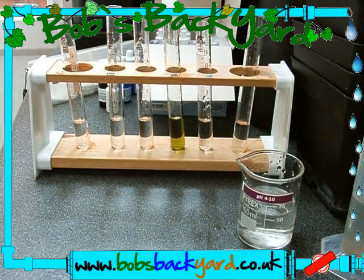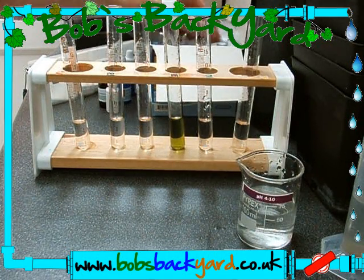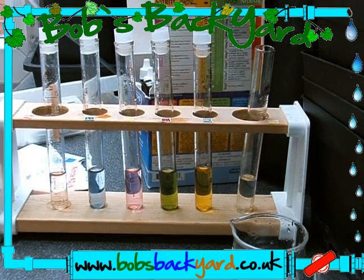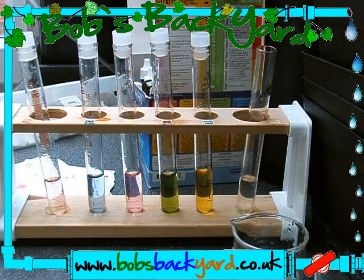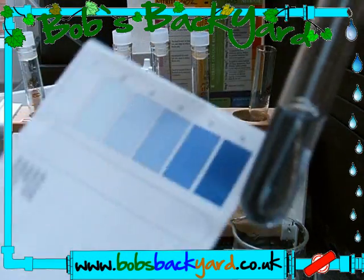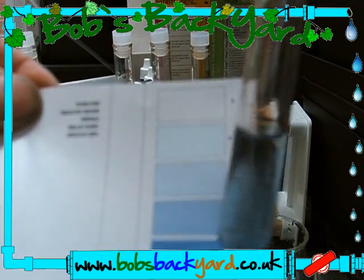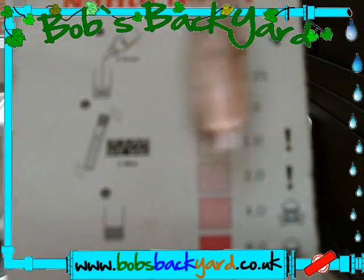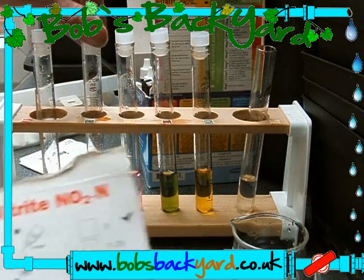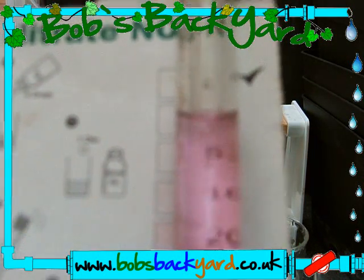All the chemicals are in the test tubes now — very colorful. Some manufacturers use powders, so always read the instructions. Here's an example: this is the phosphates in the water. We've got quite a high phosphate level — color matching gives us about 2.5 to 25 parts per million. It's getting towards a little high, but bear in mind this system has only just been set up.